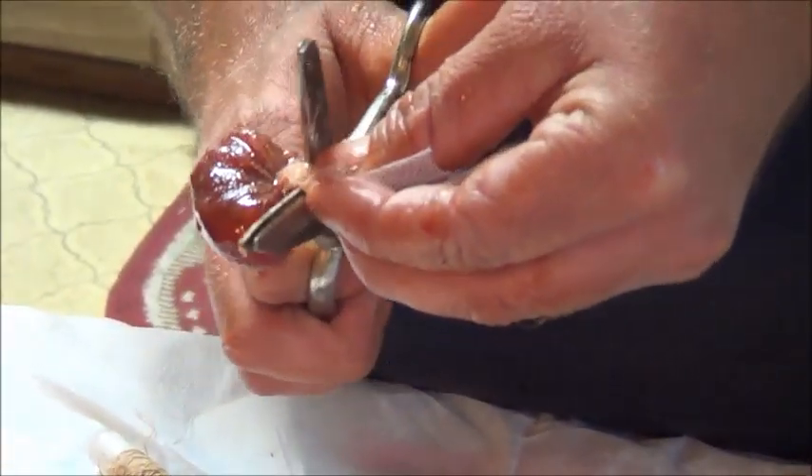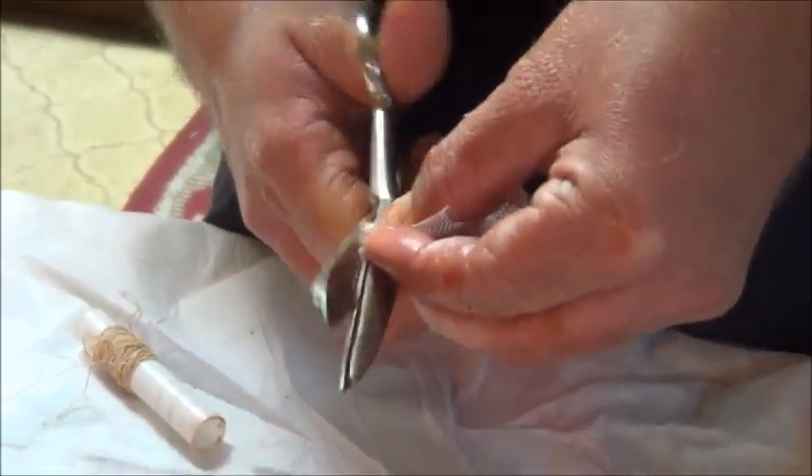A couple more turns just to get over that knot, and done. Then I give it a slight trimming, get rid of this extra mesh that I don't need. And there I have my sturgeon bait.